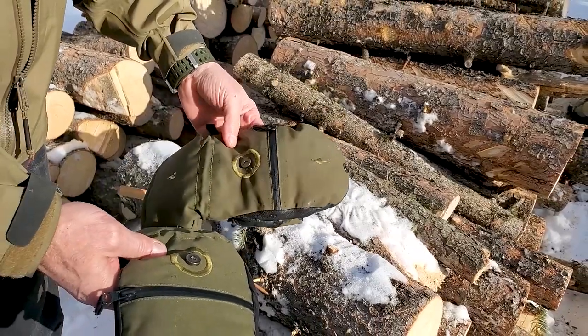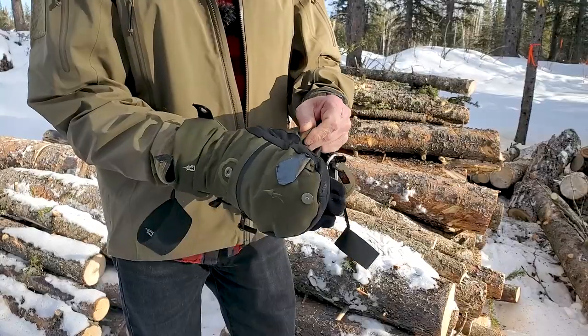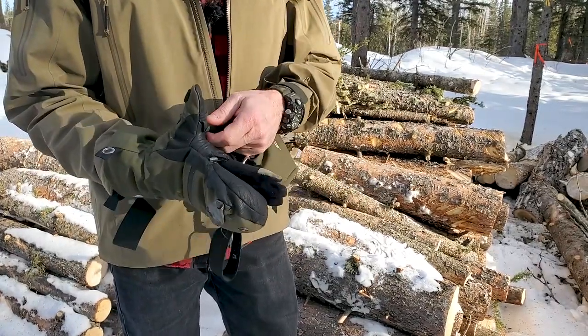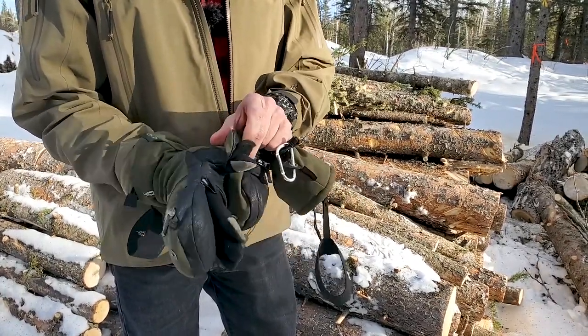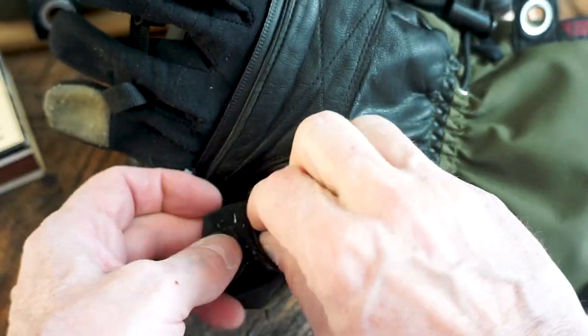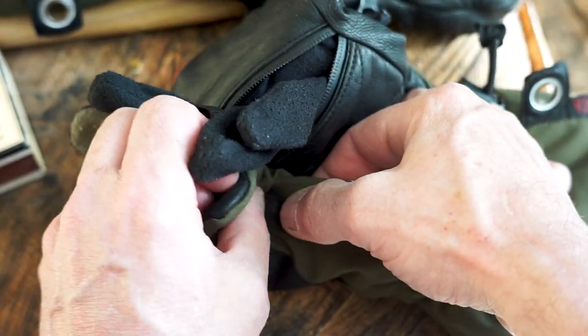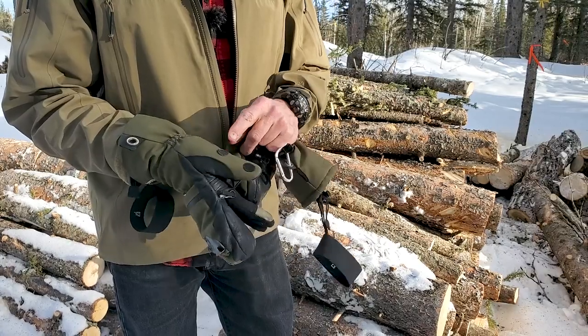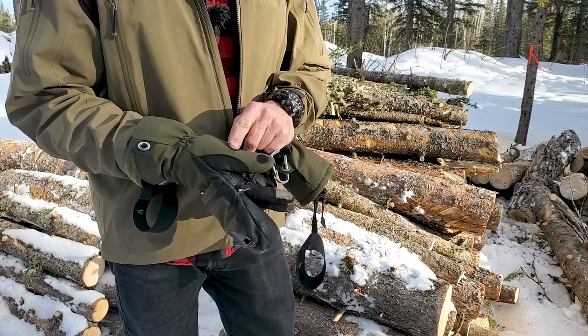I'm gonna go into detail on these. They have actual gloves inside, and you can see you've got touch pads on them on the finger and the thumb. The thumb pops open and velcros closed — it's got hook and loop.